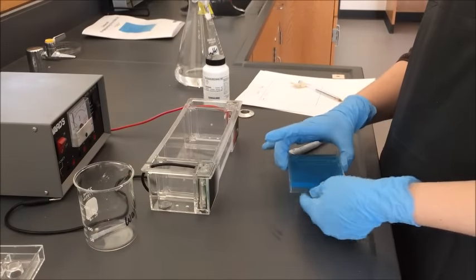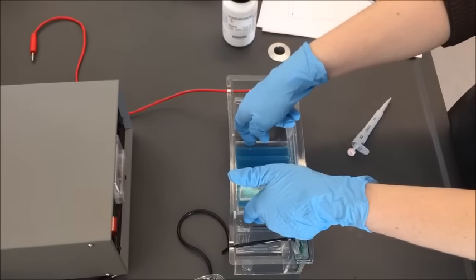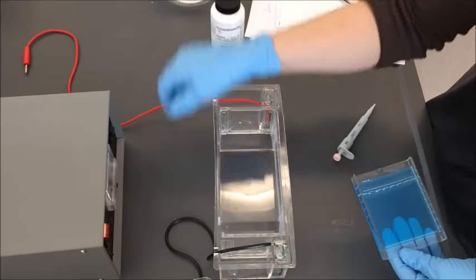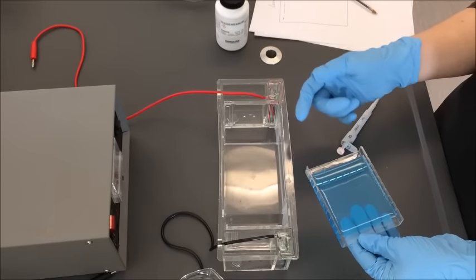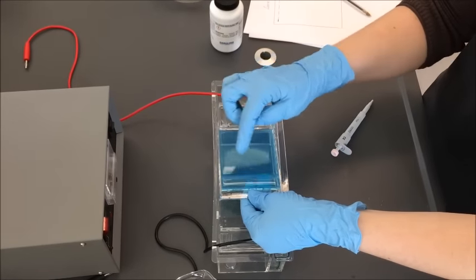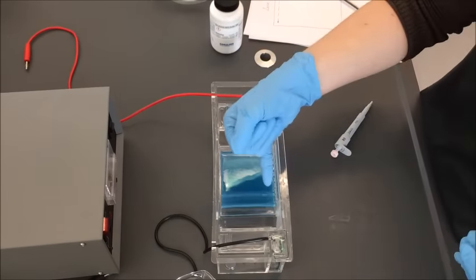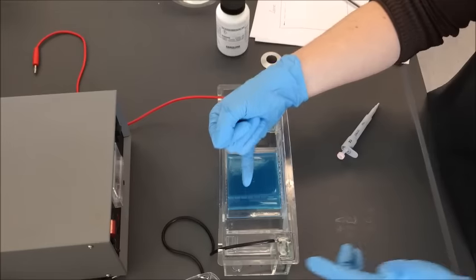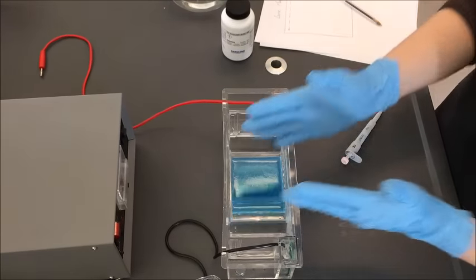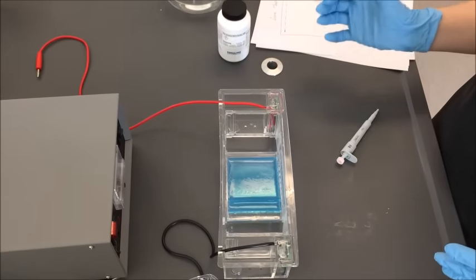Now that I have my bumpers off, I'm going to pick up my plastic container for my gel and lower it slowly into the chamber using the channels to keep the plastic mold in place. You'll have two different color leads coming off — a red and a black. DNA is negative, meaning it's going to run towards the positive. So I orient it so the DNA chambers face towards the black end, and the DNA runs towards the red or positive end.